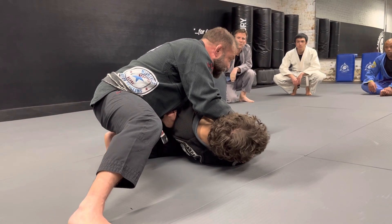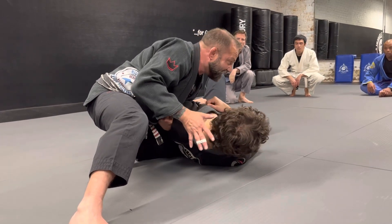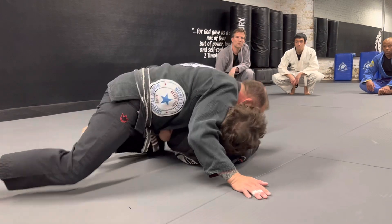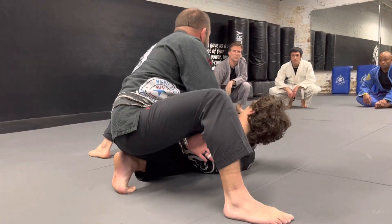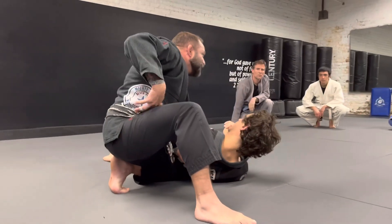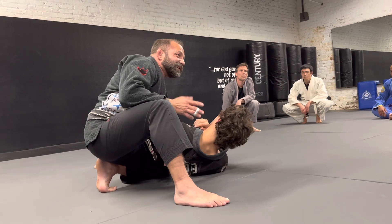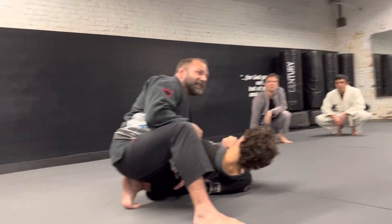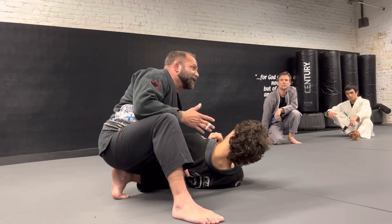If you're doing self-defense or MMA, you can strike here. You're not tied up by laying down on top of the person — I'm actually up. For people in law enforcement, you can handcuff here, you can see everything. So I love this position. I began learning jiu-jitsu as a kid, five years old, traditional jiu-jitsu for self-defense. So self-defense has always been super important to me.